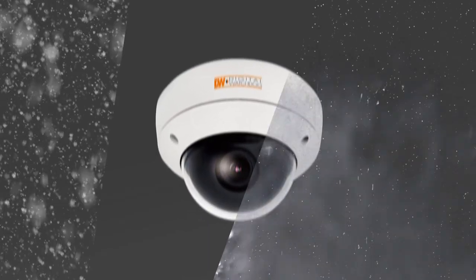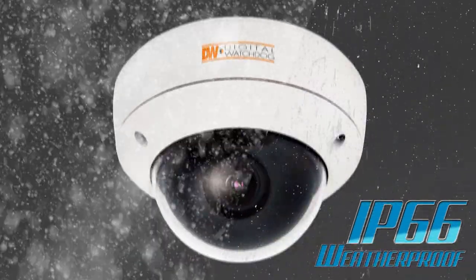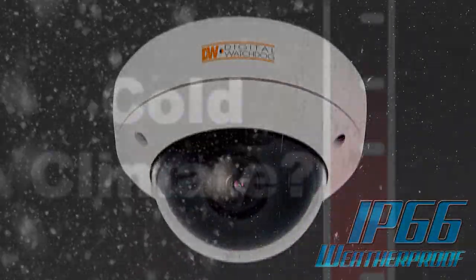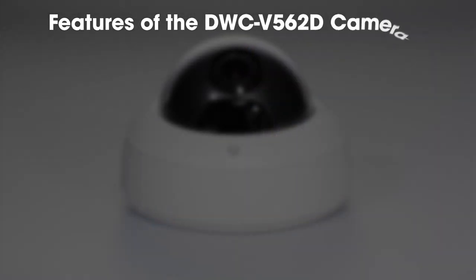The DWC-V562D camera also features an IP66 weatherproof rating. Cold climate? Not a problem. This camera features the ability to operate in temperatures as low as negative 20 degrees Fahrenheit.